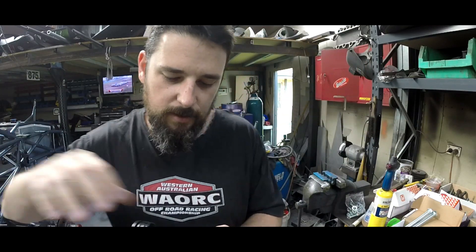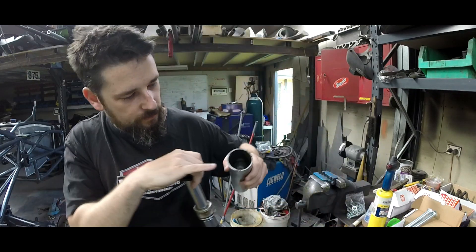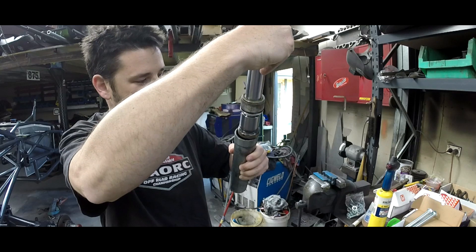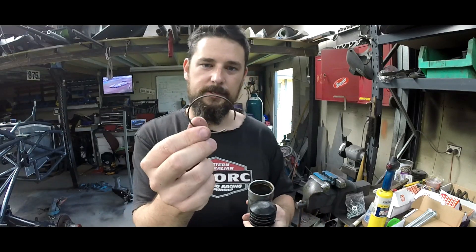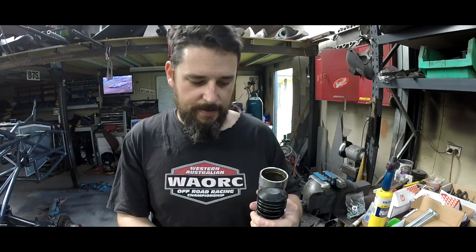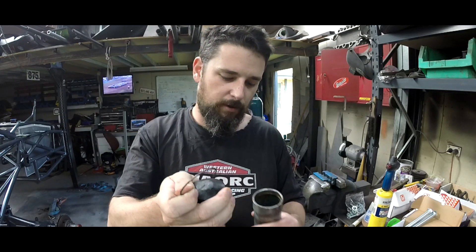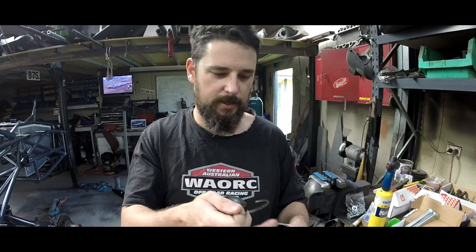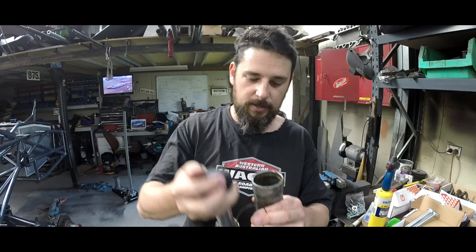Once you've removed that cap, looking in here there's a groove, and in that groove you have one of these separator rings — it's kind of like a circlip that sits in that groove and that's stopping the whole lot from being pulled out. Once you've got this cap off, you push it down enough so you can get in there with a seal pick or a small flat blade, and you pull this separator ring out. Then you can pull the whole assembly out.